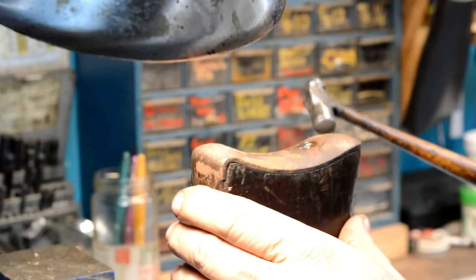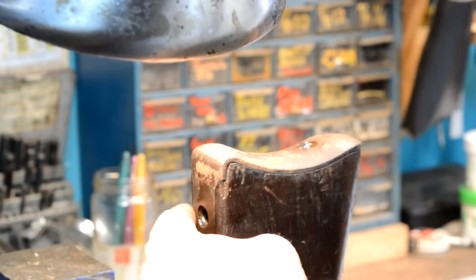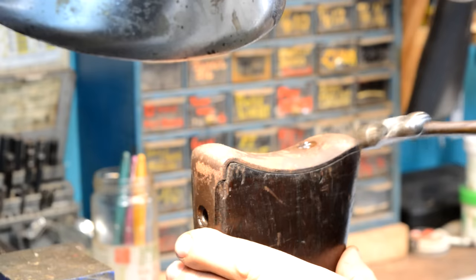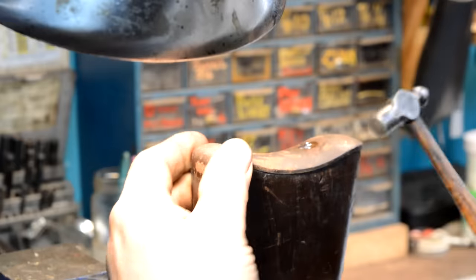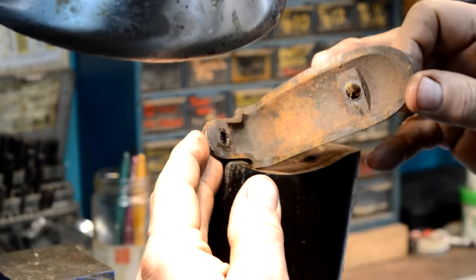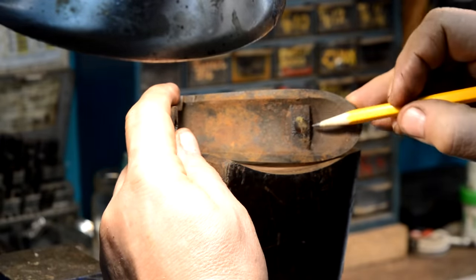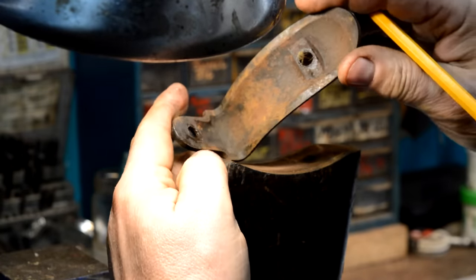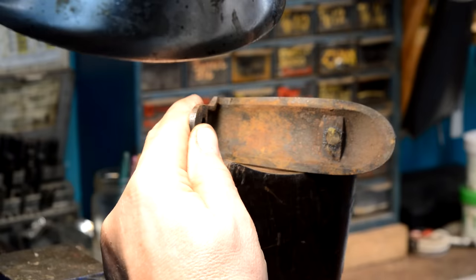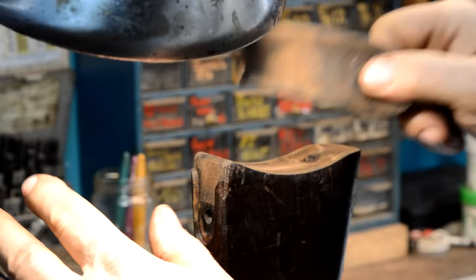I'm going to lightly tap the butt here because this is a Hotchkiss-style butt plate. We don't want to rip any of this end grain out, so we're just going to apply a little bit of side-to-side torque. This is a correct butt plate — this bridge was added after the Civil War because they were breaking a lot of them. Correct amounts of rust. This amount of rust is what's going on underneath the butt plate on every single milsurp I've ever taken apart.